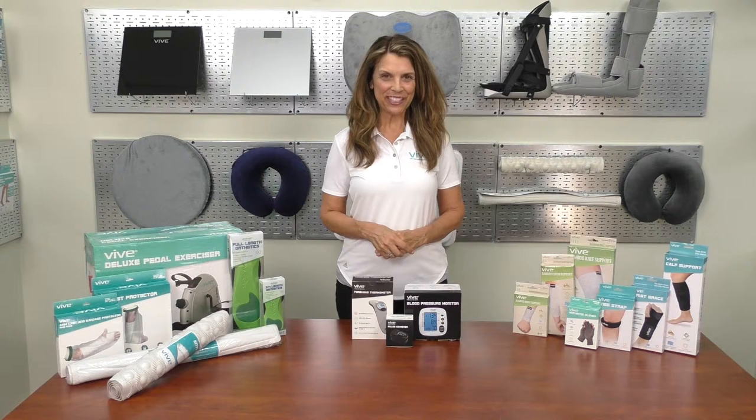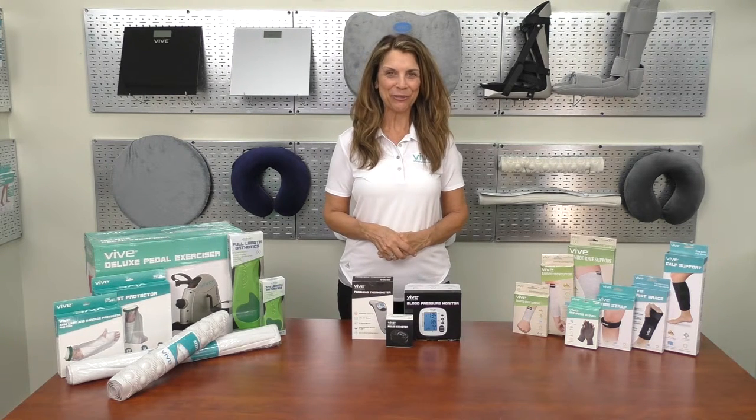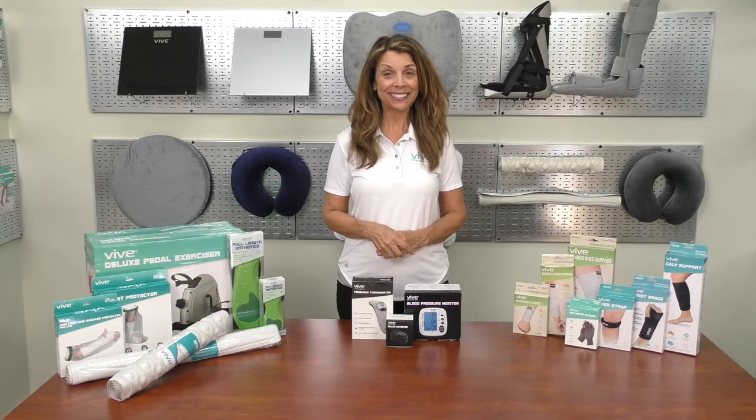We hope you found this video helpful and would like to thank you for watching. If you need more information on this product or would like to purchase it, click the link below.